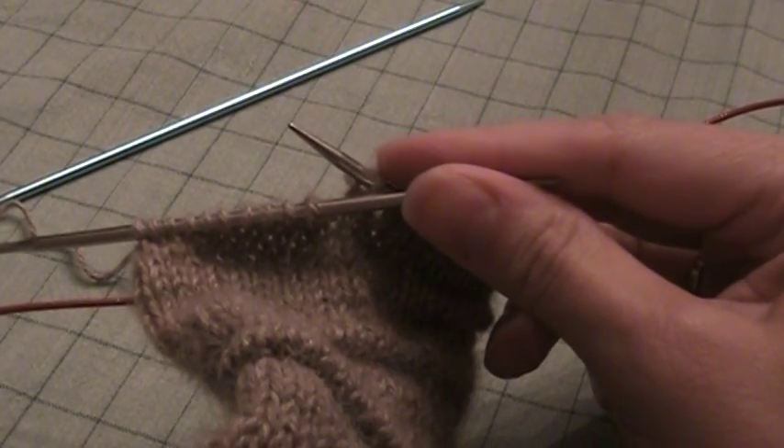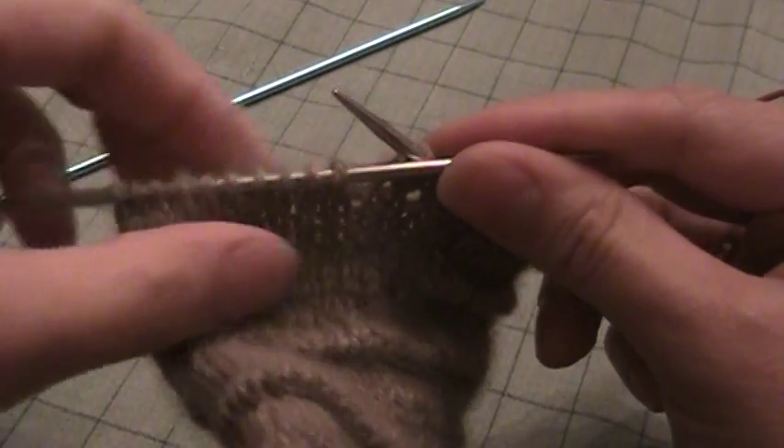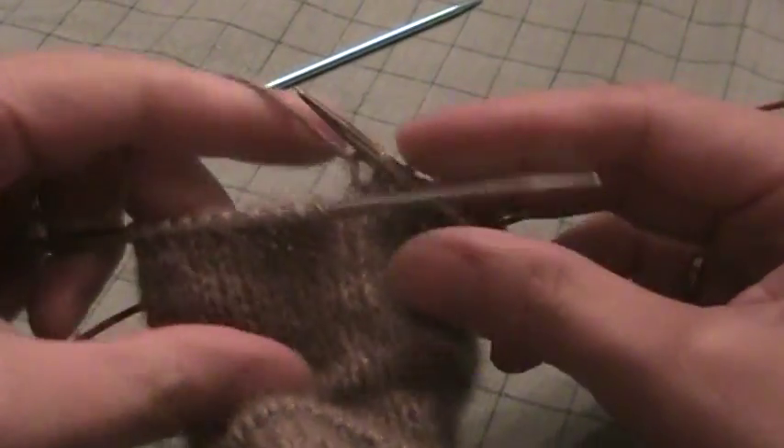Here's a video to show you how to pick up stitches and create welts. The first thing you are going to do in each of these rounds — well most of them — it's going to tell you to knit a certain number of stitches.